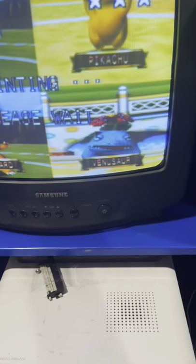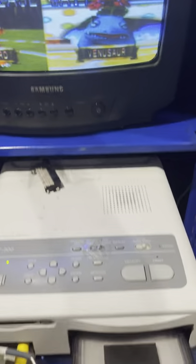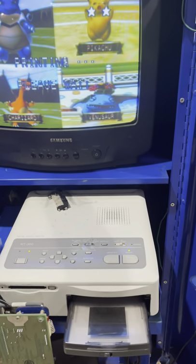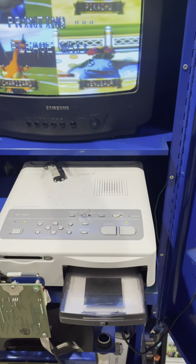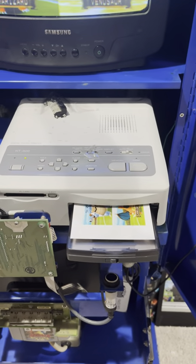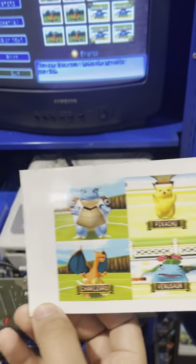Once it runs through the machine, it's going to spit it right out here. Let me back away a little bit. And there it is — out it comes. I've got my own print.